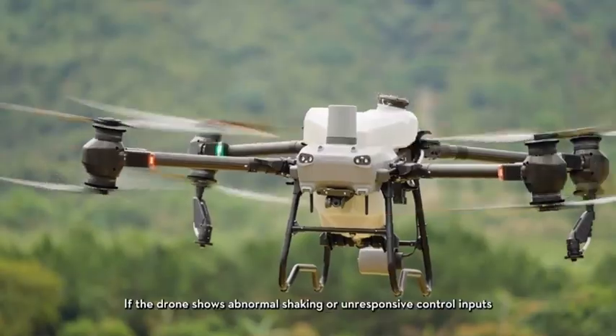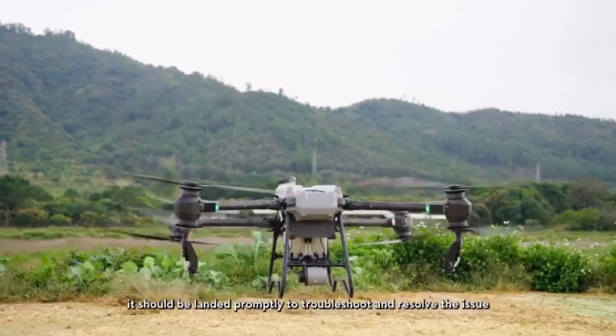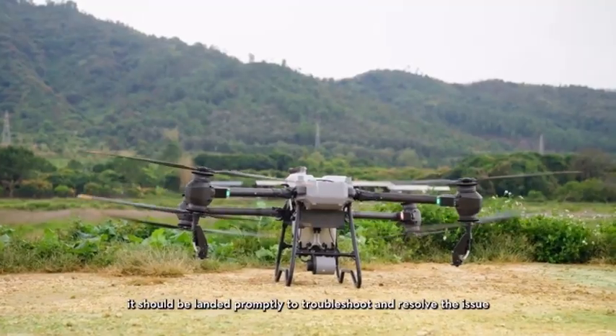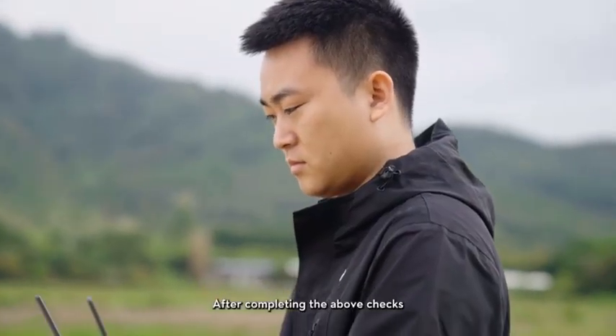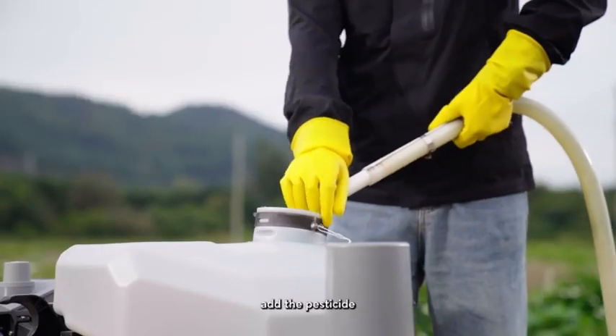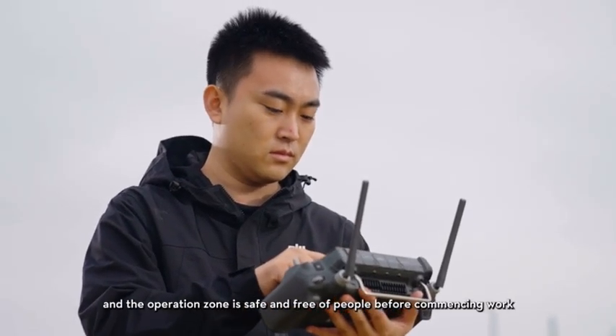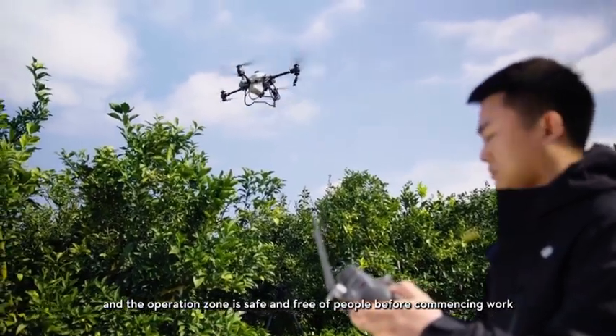If the drone shows abnormal shaking or unresponsive control inputs, it should be landed promptly to troubleshoot and resolve the issue. After completing the above checks and confirming there are no abnormalities, add the pesticide. Ensure that the area around the aircraft and the operation zone is safe and free of people before commencing work.